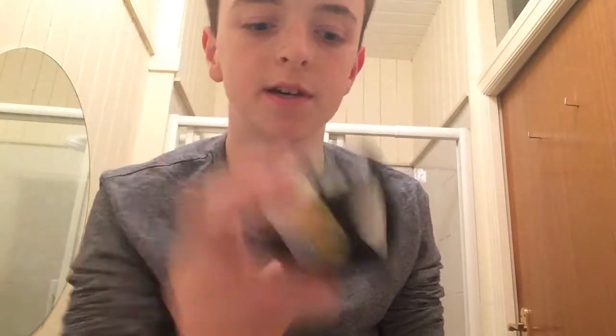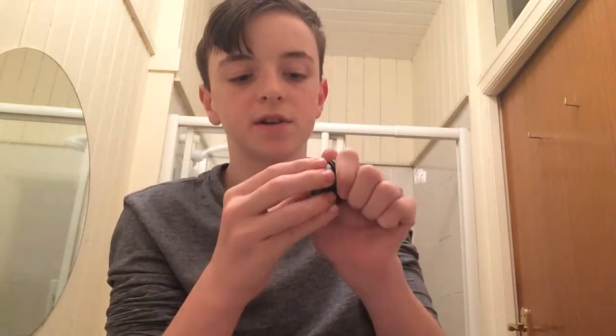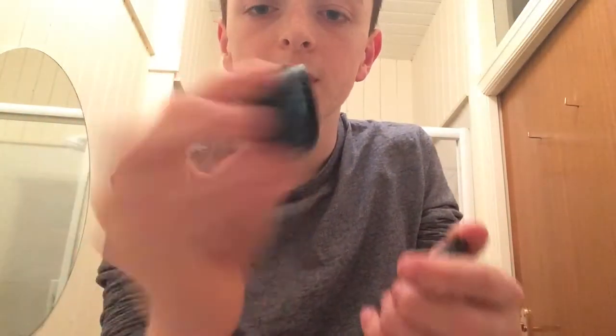Hi guys, it's Tom and today I'm doing my Lush skincare routine. A lot of people are interested in Lush skincare products and routines and how to keep your face from getting acne. So the products I'm going to be using today are the Mask of Magnaminity Minty, which is a staple for this routine, then Let the Good Times Roll facial cleanser, a face moisturizer sample, and Rub Rub Rub body scrub.